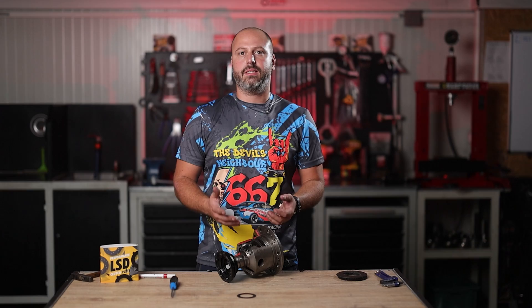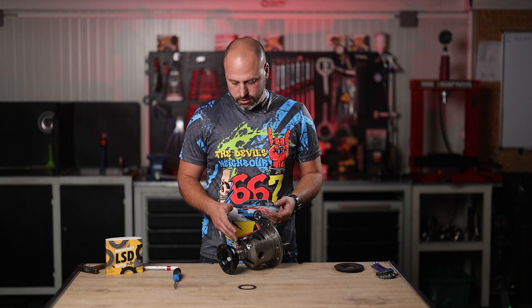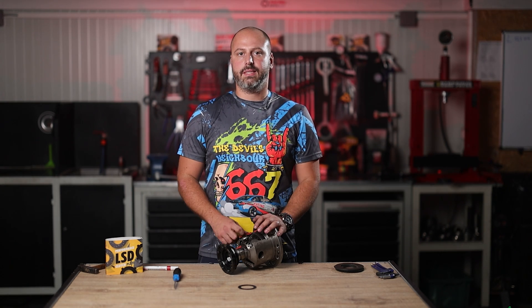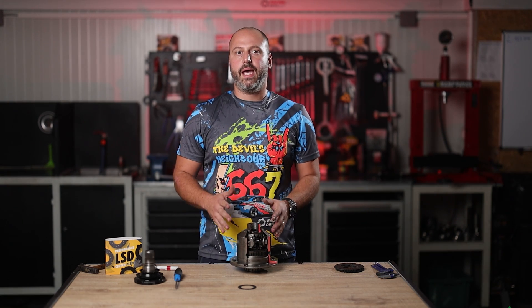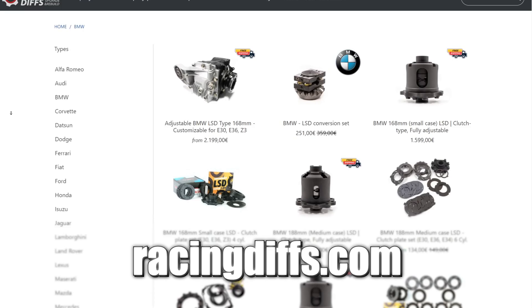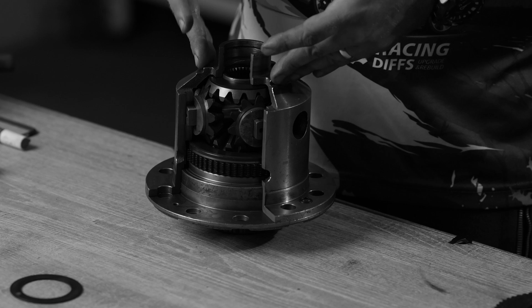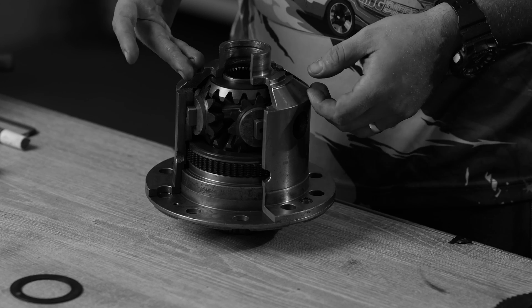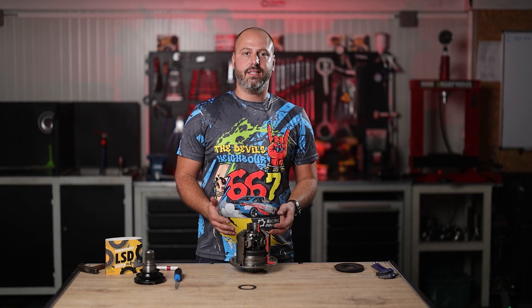We all know the axles for the E46 M3 and E92 M3 are not cheap, so this solution will save your axles and save you money instead of spending it on new ones and cracking them again because of a bad differential. This solution is provided for all M differentials after year 2000 — you can check on our website. I hope you guys enjoyed this video and learned something from it. We had to cut one innocent E46 M3 LSD unit to show you the internals and what is going on inside the differential. If you liked it, hit that subscribe button and see you on the racetrack!